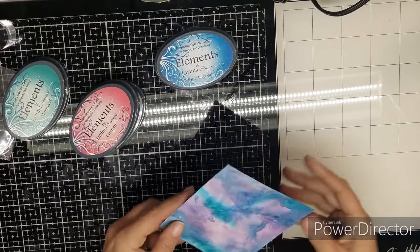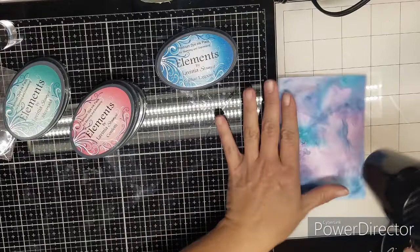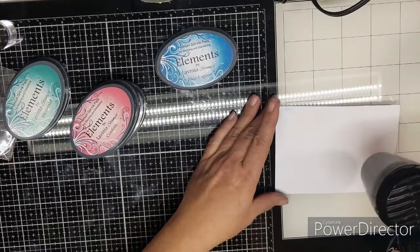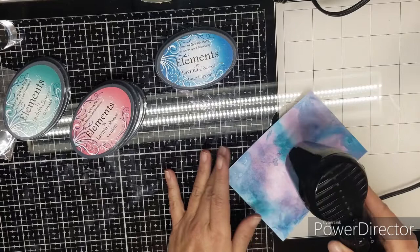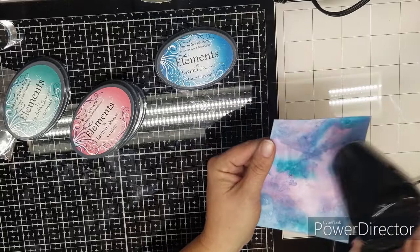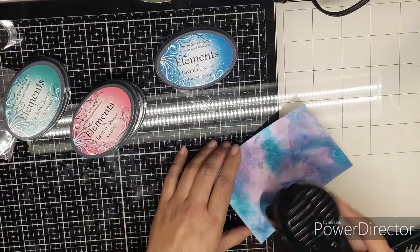Make sure your card is really dry. When it comes to stamping, if your card is wet it will not give you a good impression — your ink will miss. Especially if you're using the oxide inks, they have that oxide finish which is kind of chalky. You will not get a good impression if it's not dry. You can either dry it with a heat tool or just leave it to dry if you have patience for that.